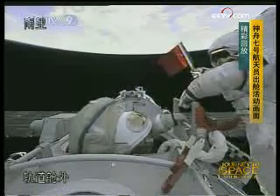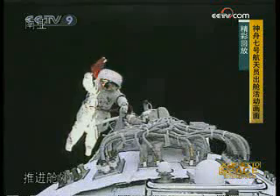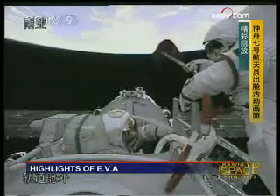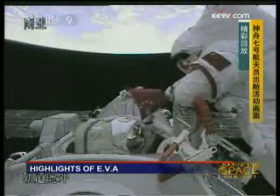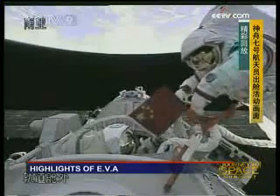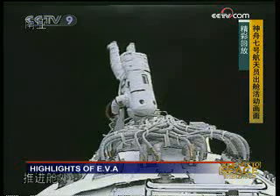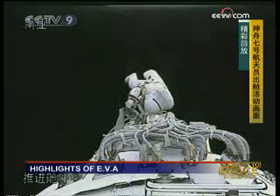Several minutes ago, he unfurled the Chinese national flag. This is a very symbolic moment, of course. The flag is actually embroidered by Chinese craftsmen here back on the ground. It boosted the morale of the whole team of people working behind this project, and this should be a very patriotic moment for the Chinese nation.